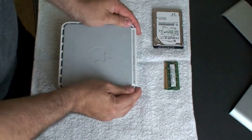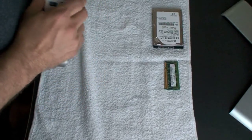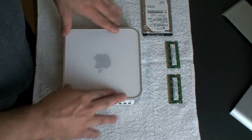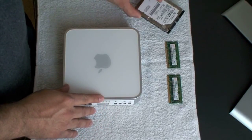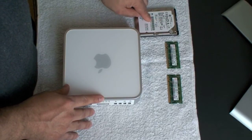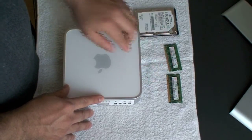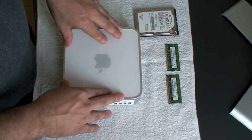Put the cover back in place gently and turn it around with the back facing the right way. We've now finished the upgrades — we put in the 320GB 7200 RPM hard drive, which gives you a lot more room and a faster drive, better than the factory settings from Apple. We also have four gigs of RAM on the machine. It just takes a little time to do, and I hope this video helped you upgrade your Mac Mini.